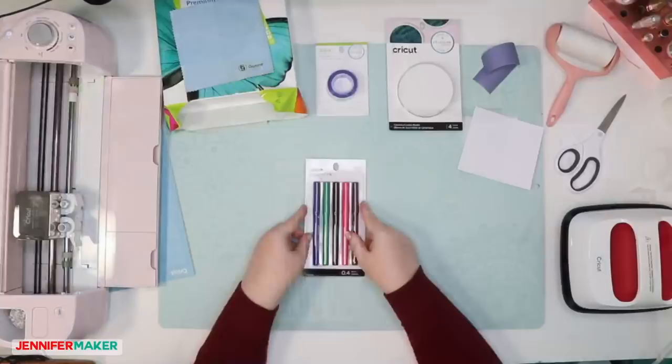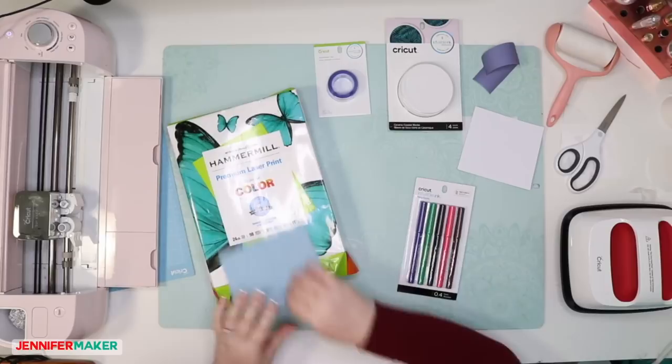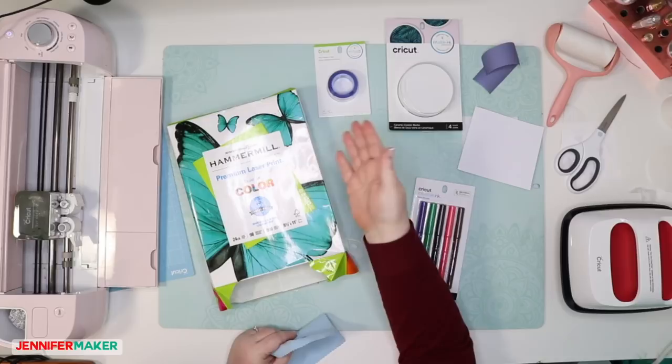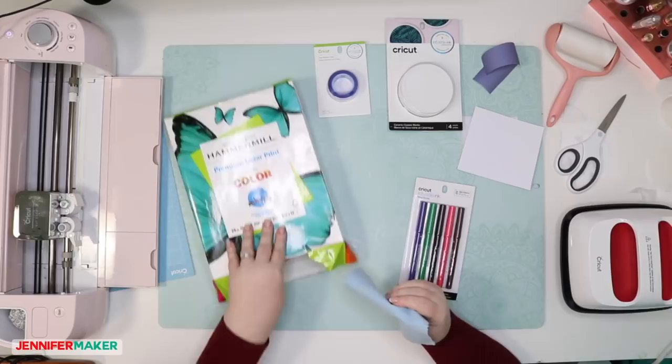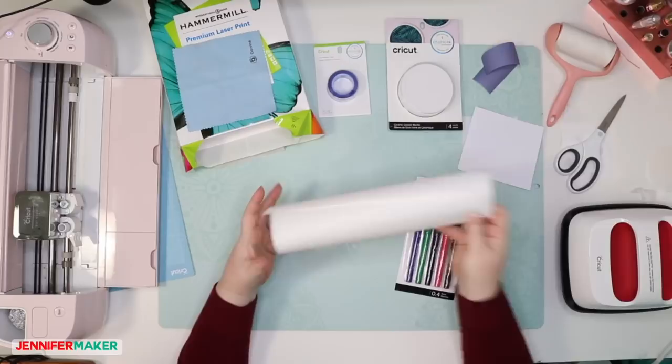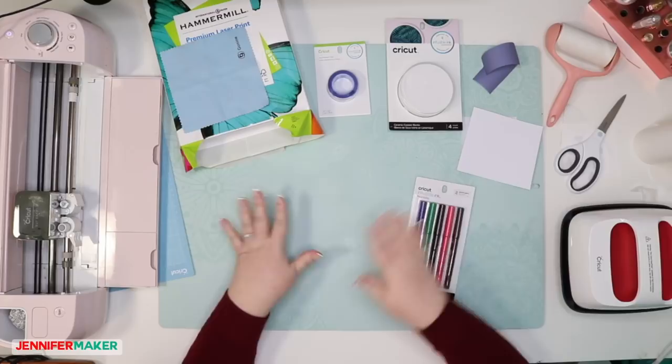You also need the heat-resistant tape, some laser copy paper — I ordered Hammer Mill Premium Laser Print Paper for Color specifically for this project. I have no idea if this is the best thing, but it's laser copy paper and it says it's for color, so I'm hoping it works. We also need some butcher paper, some cardstock, a lint-free cloth — I'm gonna use my camera cleaning cloth because that's lint-free — a pair of scissors, and of course we need Design Space to make our designs.